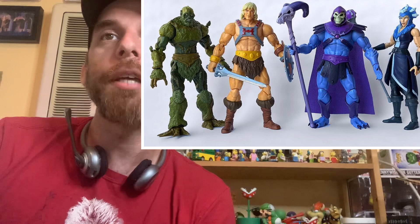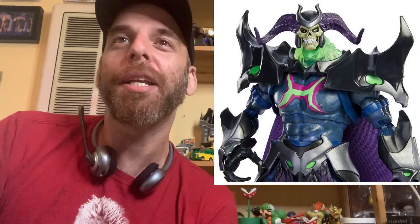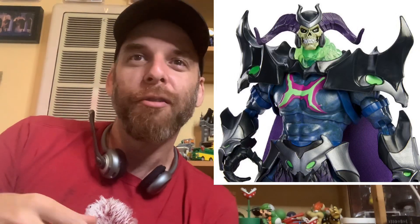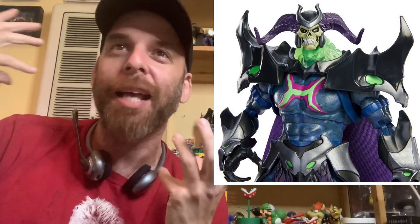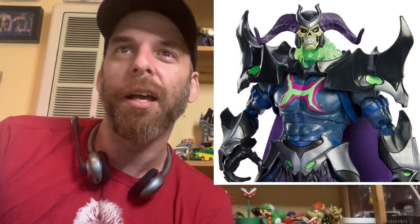Here's some packaging shots - you got Battle Cat, He-Man, Skeletor packaged up. We've seen some of these before, but these are higher res. And then you've got Skele-God. Who is Skele-God? Is it like the Masters of the Universe movie where Skeletor just gets infused with all the power? Some closer pics - maybe it's like Super Saiyan Skeletor. He's got the horns and looks like Fel'smoke from Warcraft.